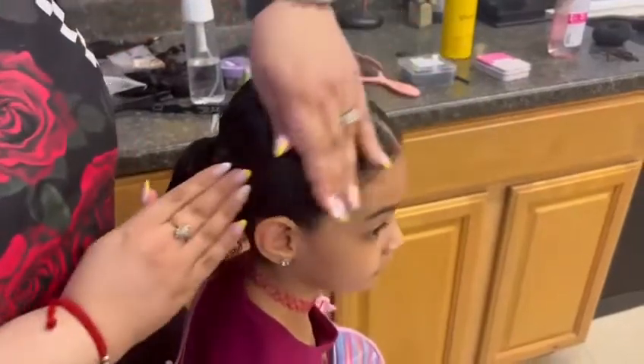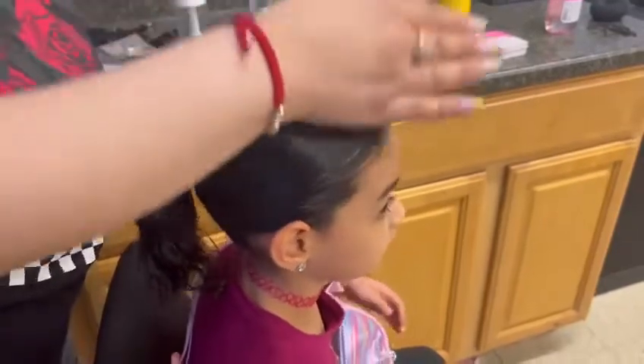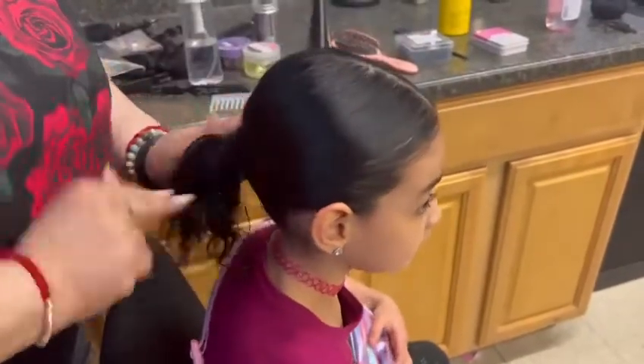Next, you're going to want to grab some gel and use it to slick all the hair back to make sure everything stays in place. Make sure to do it around the ears and under the ponytail as well.